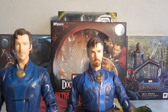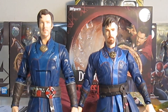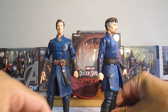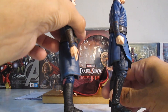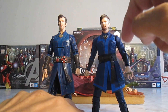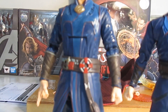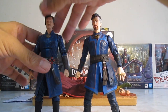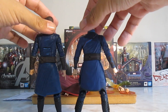También como se vio con la figura de Marvel Legends. Lleva estos lazos en las botas, cosa que no lleva esta figura. Y si bien en la película no lleva ningún trabajo de pintura en esta zona, me gusta cómo lo hicieron en la de Marvel Legends. La parte de atrás es literalmente lo mismo.